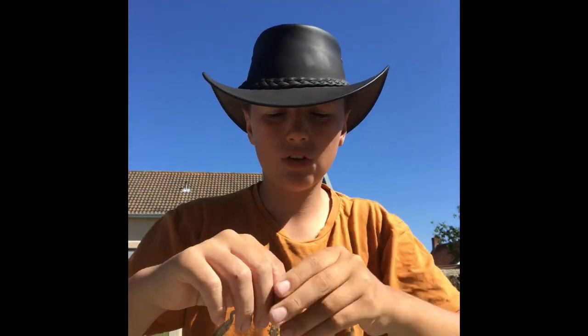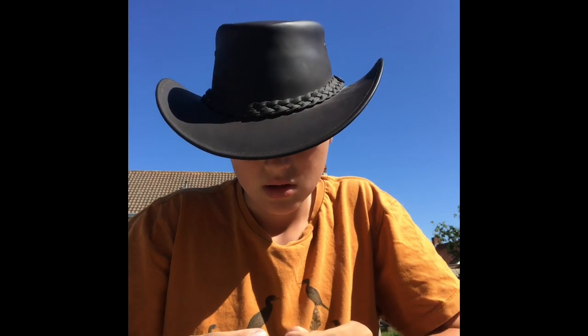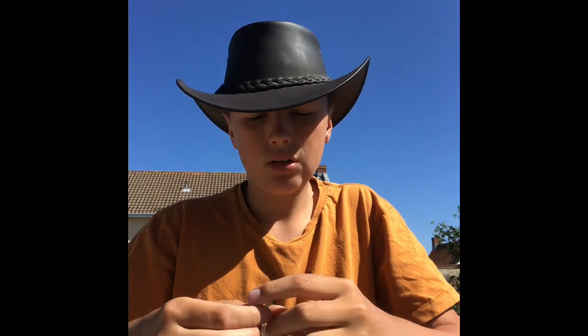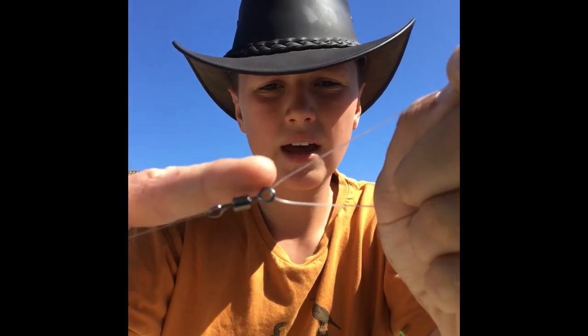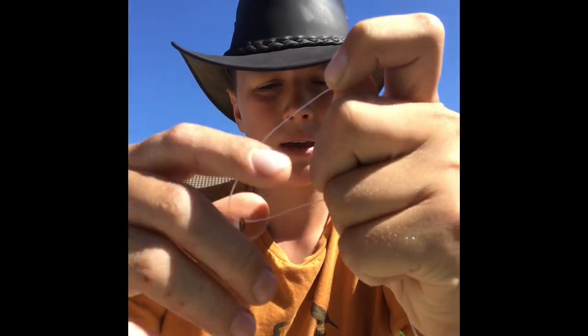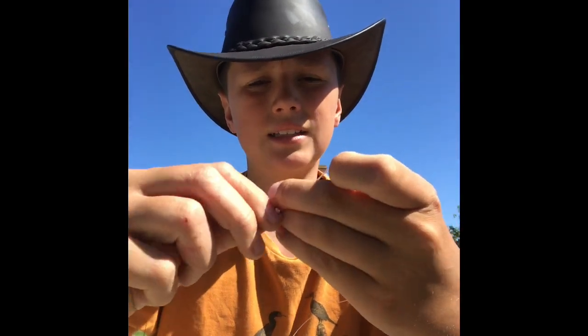Now once you've got that, you need to do the exact same technique as what you did to tie your first bit of swivel on. Put this bit through the eye of the swivel - not this end but that end, so they shouldn't be on the same end. Then you just hold it together and twist it the exact same amount - seven to eight times, it can be more but it can't be less.